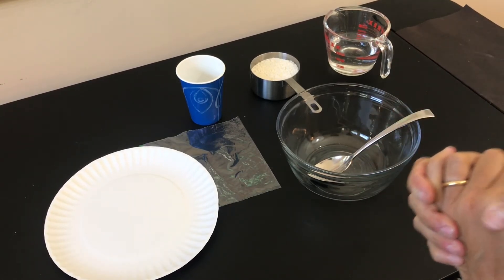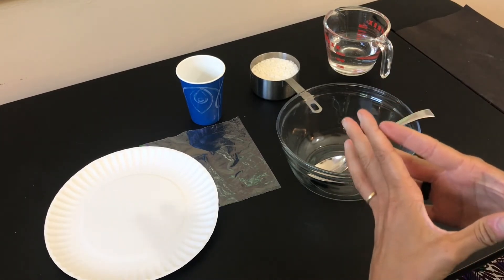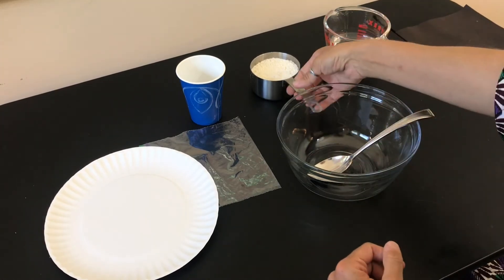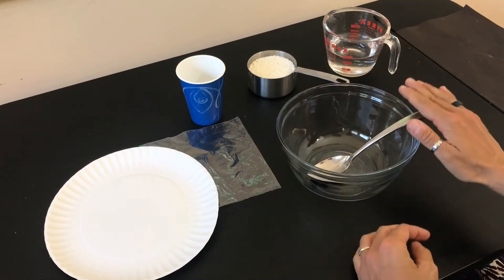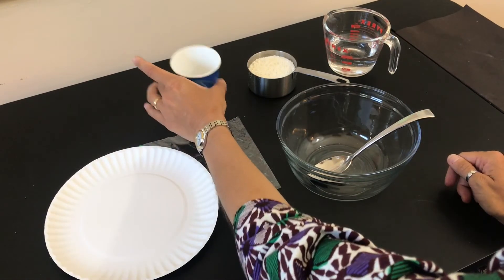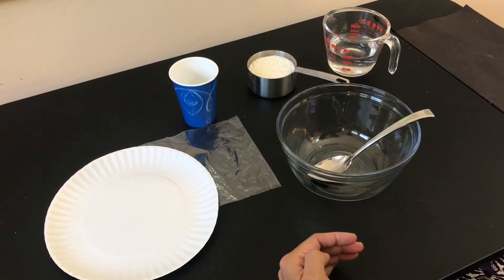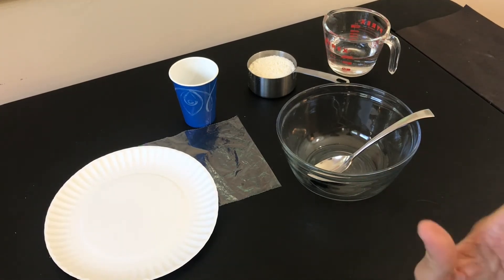We are going to conduct an experiment to explore the purpose of the octopus's mantle. What you're going to need is a cup of flour, a cup of water, a bowl and spoon, a paper plate, a paper cup, a Ziploc bag, and if you'd like, you can also experiment with other small containers of various shapes.